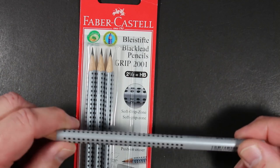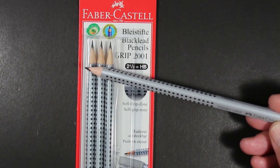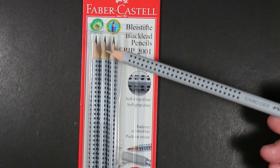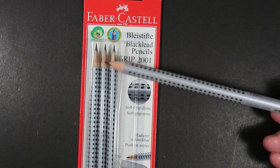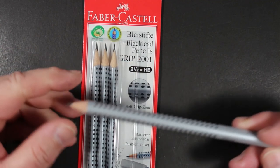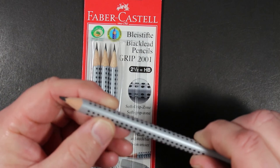I bought these pencils when I was in Paris a couple of years ago. They come in different core grades. A lot of times these pencils are used by artists for sketching and drawing, but they're also good pencils for general writing, office, and school use. What is particularly interesting and makes them unique is what they put on the pencil itself.